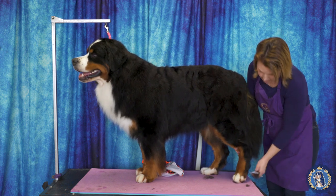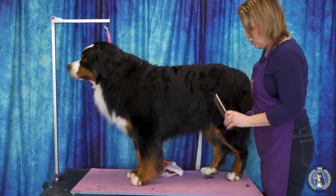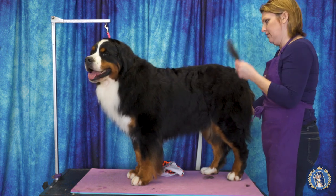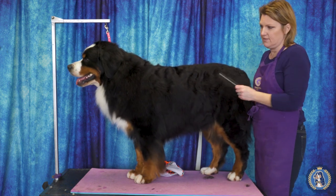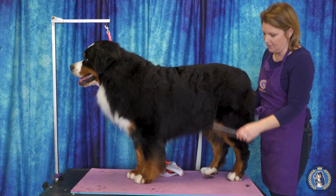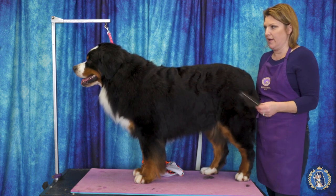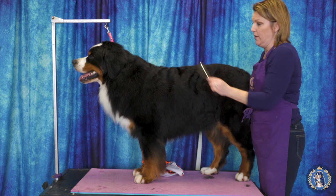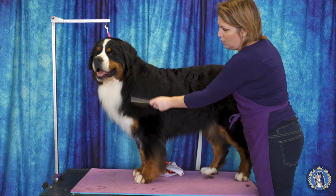Hair on the hocks always up as well, against the grain. The more you do it, the more you'll teach the hair to go where you want it to go. Even if you're not showing the dog every week, before a big show especially, I start maintenance bathing every minimum two weeks and training the coat to be where I want it to be. You can't expect results if you haven't given your dog a bath in six months and then pull it out, rip out its undercoat and show it. You need to work the coat to get it and train it to be where you want it to be.